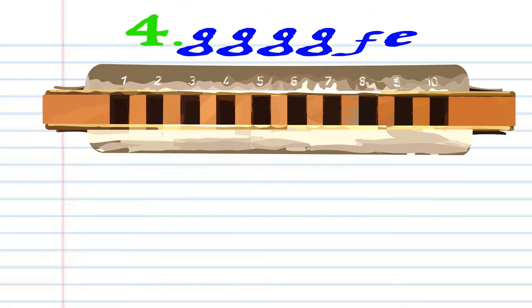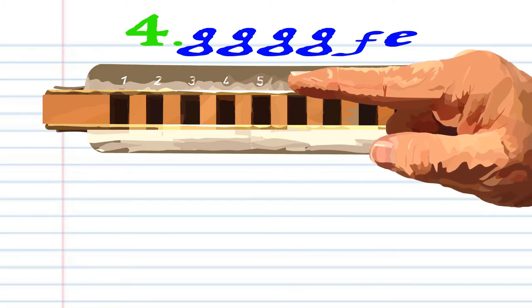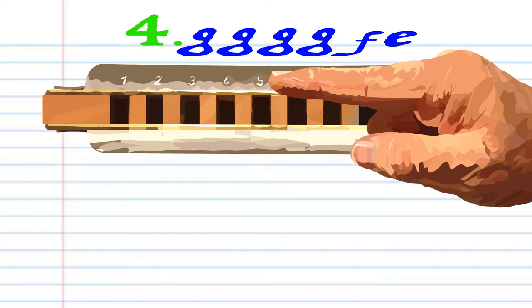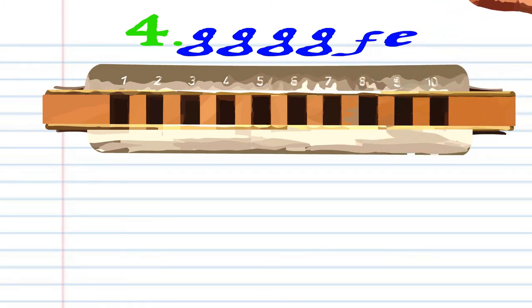For phrase four, you want to blow into six four times. Breathe in through five. And then blow into five. Practice this until you end up with something that sounds like this.